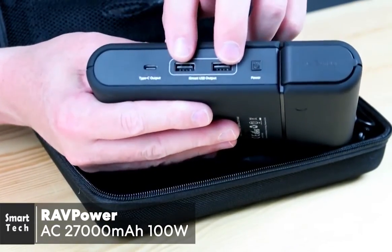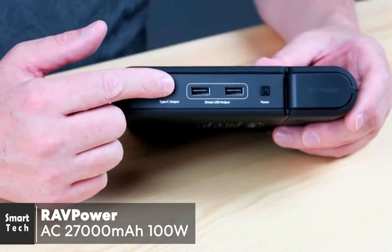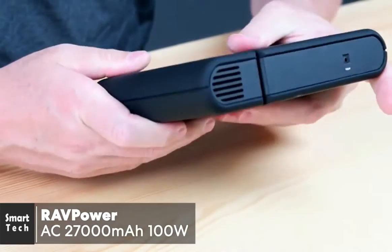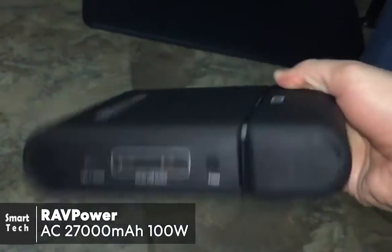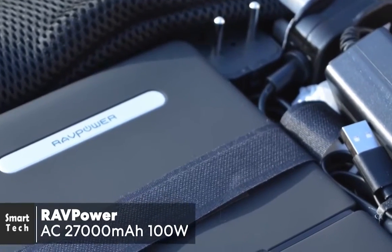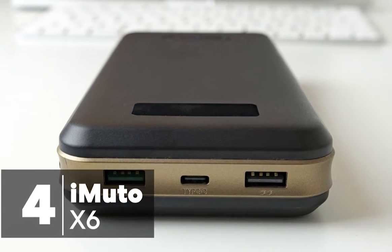The option to plug in a wide range of devices to the AC output is the key selling point on this RAVPower device, and it's what may persuade you to overlook the size and weight — making it ideal for camping trips, long journeys, and any other occasion when you're away from a power socket. To conclude, this RAVPower AC 27,000 milliamp hour 100-watt power bank is a must for anyone who travels often and needs to keep their devices charged. It gets a thumbs up from us.